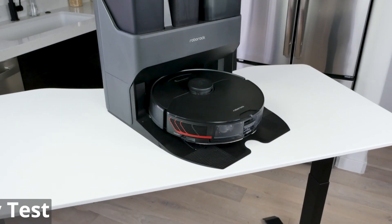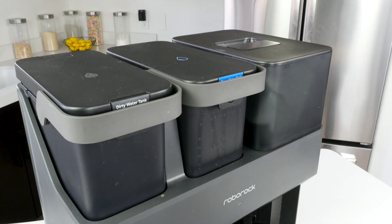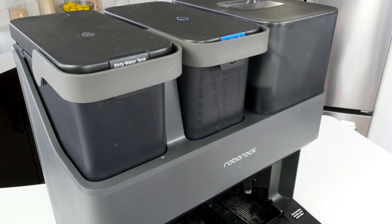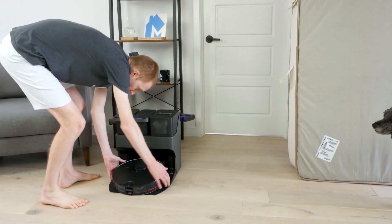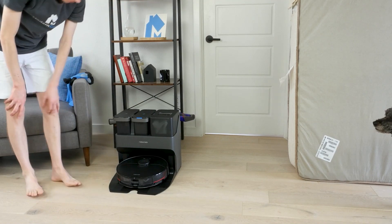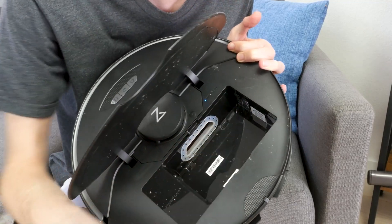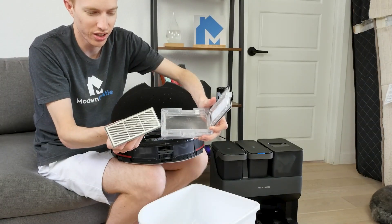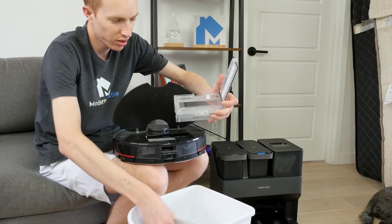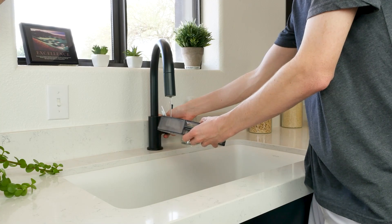Using the Roborock S7 Max V Ultra is fantastic. It comes with a plethora of features that effectively allow the robot to run on its own once set up. Due to the inclusion of the empty wash-filled dock, there is some setup involved before your first use. The robot comes partially charged, but Roborock recommends fully charging it before first use. To set up the empty wash-filled dock, you'll need to remove a small plate covering the air inlet on the vacuum. The S7 Max V is also capable of running without the dock — without it, you'll need to manually empty the dustbin and clean the mopping pads.